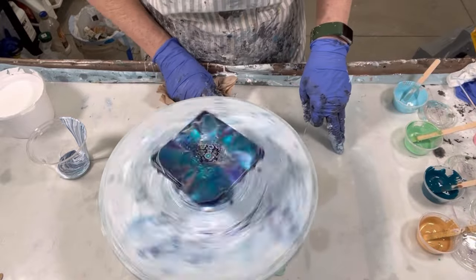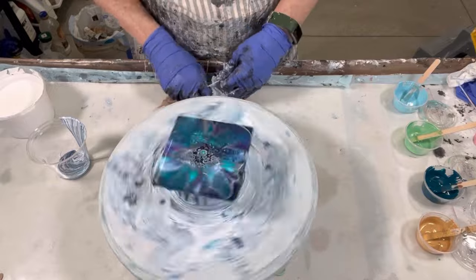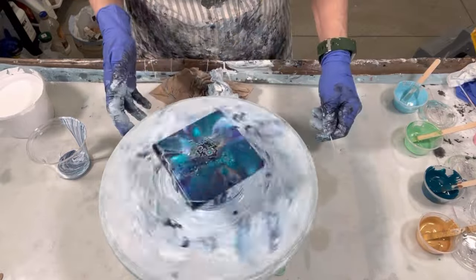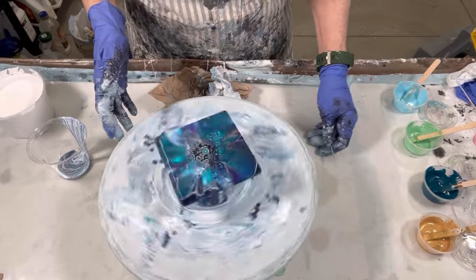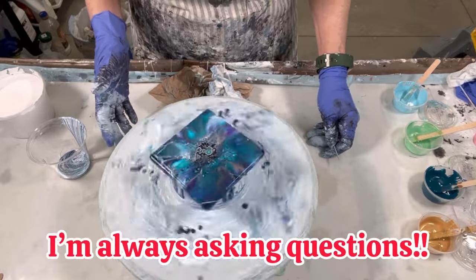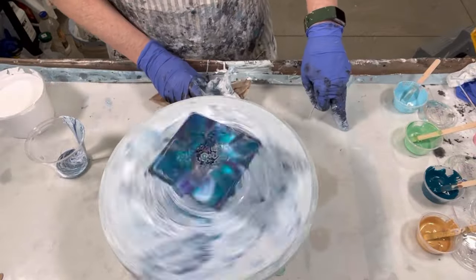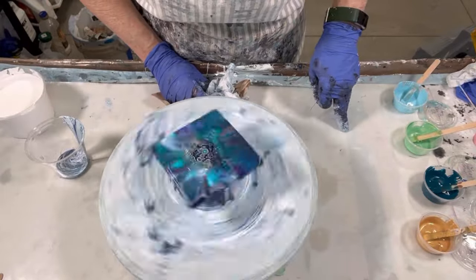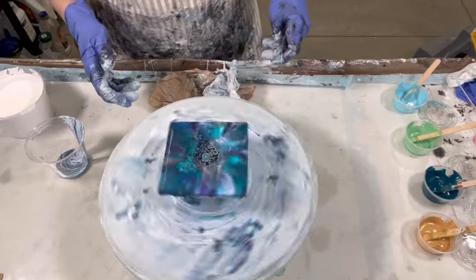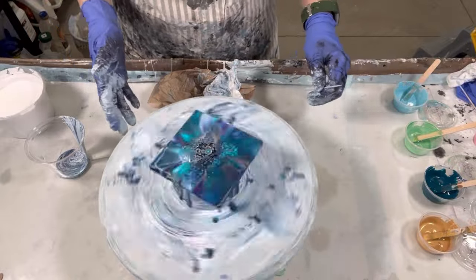I'm not sure my black cell activator is working very well — it seems to be just kind of staying there. These paints aren't extraordinarily thin, so it should be coming up. I'm not putting too much down, just a little dabber, a little dabber. You can't go wrong with a purple, turquoise, and gold combination.